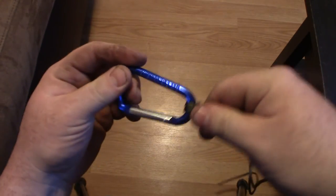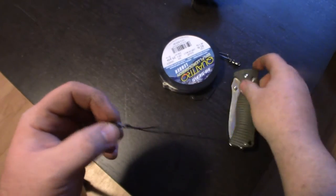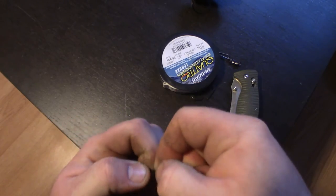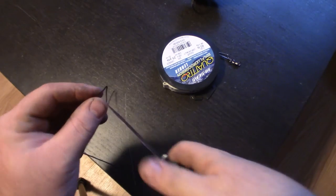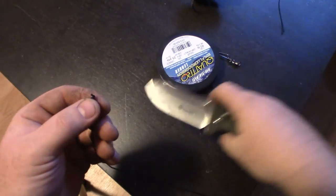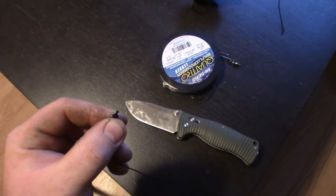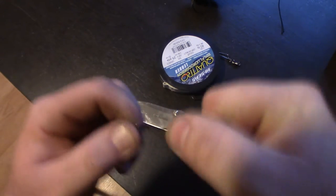Once it's on something, it never comes undone, doesn't slip, doesn't move. So once you have your knot all snugged down nice and tight, you're going to find your tag end and cut that off. That's it. Now if you have a lighter handy, you could melt that down so it doesn't fray anymore. But that's a sturdy knot — it ain't going nowhere.